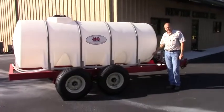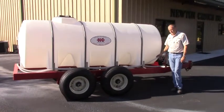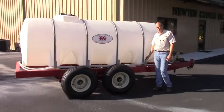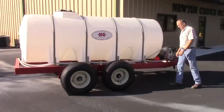Hello, my name is Randy White with Newton Crouch at the Sebring, Florida branch. Today I'm going to show you a liquid fertilizer injection trailer that we use down here to inject fertilizer.